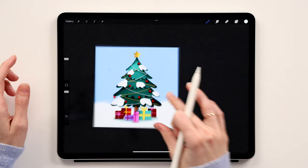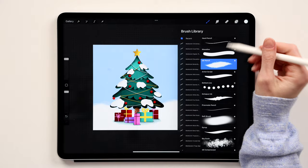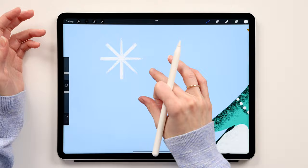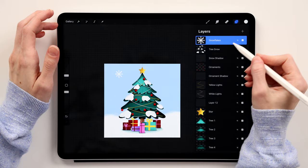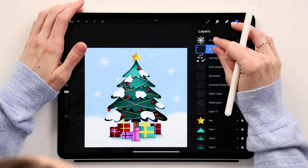Now create the snowflakes. Create a new layer on top of everything and call it 'snowflake,' using the 6B Pencil. Create one snowflake by drawing a line, duplicating and rotating it, duplicating and rotating again until you have a full snowflake shape. Add a small circle in the middle for detail. Then merge all lines into one layer, duplicate the snowflake, move copies to different positions, duplicate again, then merge all snowflakes into one layer.